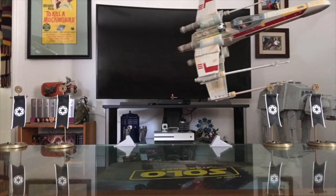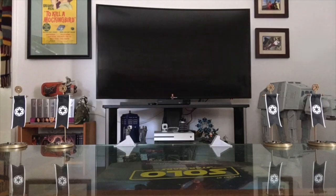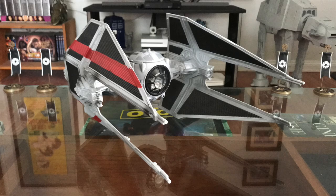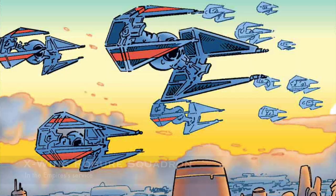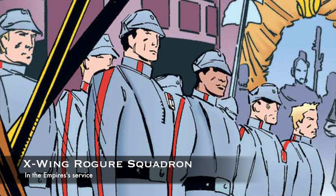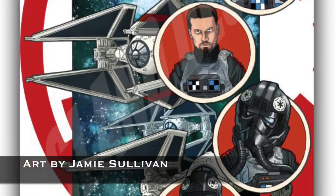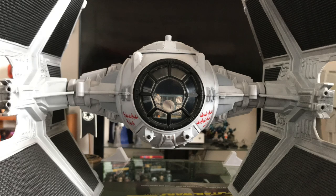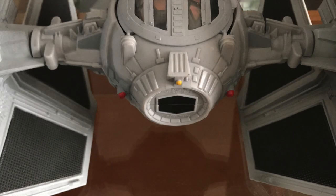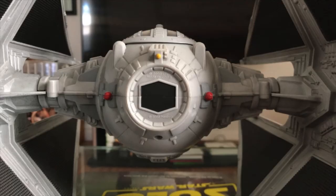It would be six years before we got our next update: 2007's 30th Anniversary Collection Elite Interceptor — another Toys R Us exclusive. This is based off of Expanded Universe stories revolving around the 181st Imperial Fighter Squadron. This version received a newer modified cockpit. Between 2001 and 2007, the now-useless battery compartment was dropped, and the mold was updated with a more screen-accurate twin-ion engine — or TIE.